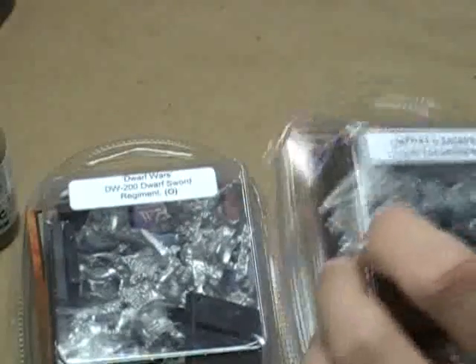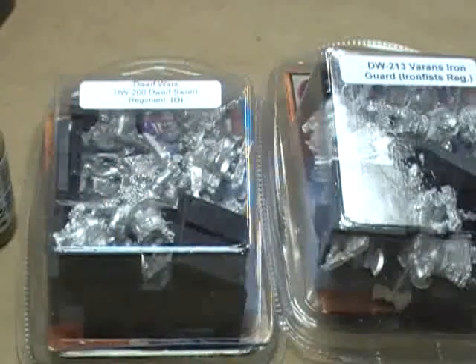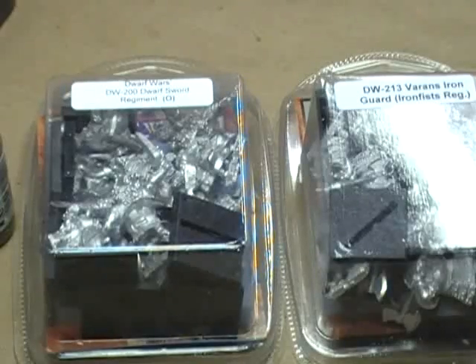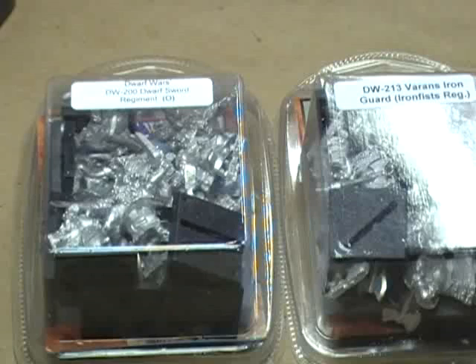I'm excited about getting these things. So this just goes to show — if you ask me for it enough, you will eventually get it. Look for Let's Paint Dwarves coming out soon. Odds are it's probably going to be more than likely January when it gets done, maybe early February, depending on how long it takes to edit everything. But that's it for right now, guys. I hope you've enjoyed this quick little unboxing.